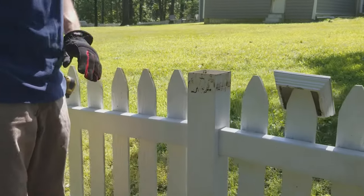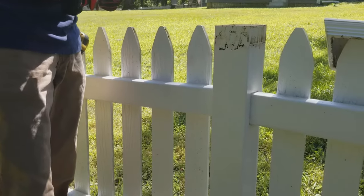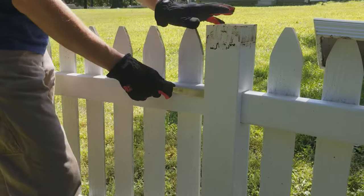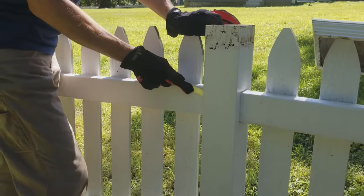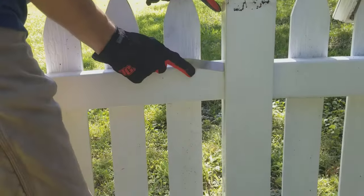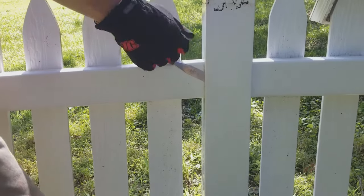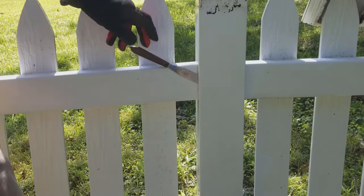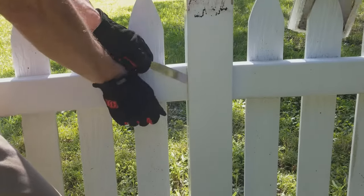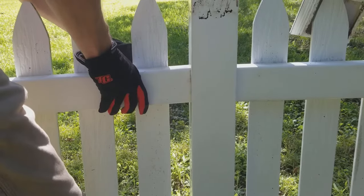One of the ways on the internet describes inserting a putty knife or a piece of metal in this groove, in this spot, so you can get the putty knife over top of the tabs, press it in, and pull it out. This fence I cannot do that to — once I put a piece of metal in one side it was too tight and I couldn't put it on the other side.